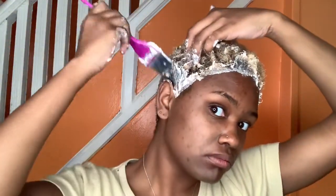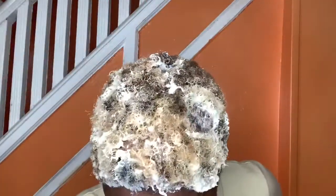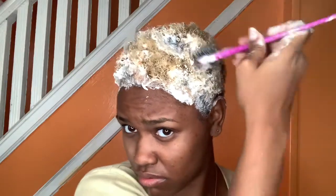After I rinse it out, I'm going to have to blow dry my hair. It is very, very, very important not to bleach wet hair — very important. And after that I am going to go back in with some more bleach.